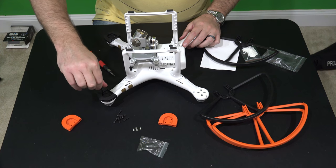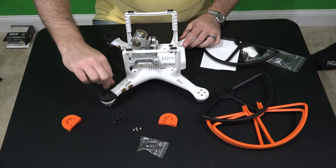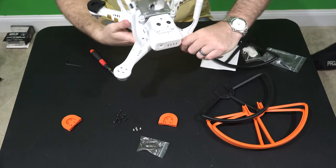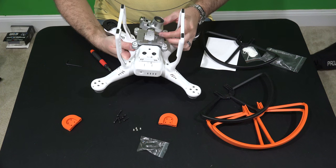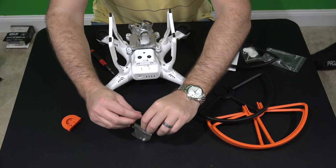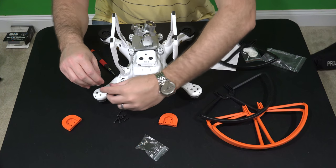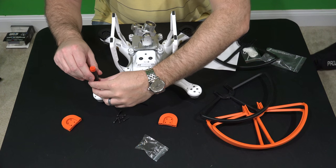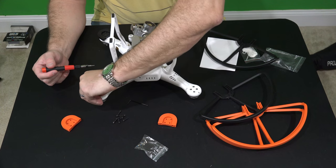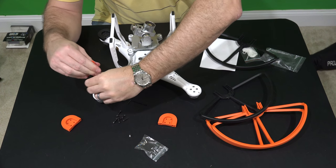Before they had quick disconnect prop guards, I never used them because I've got to have a Phantom that'll fit in my waterproof and ruggedized case. If it won't fit, it's of no use to me — if I can't travel with it, what good is it? What I recommend doing with these screws is keeping them at home where you keep all your stuff. I would not take these screws out in the field with me because it's just something you could lose. These are screws you want to have should you ever want to revert to a non-prop guard configuration.